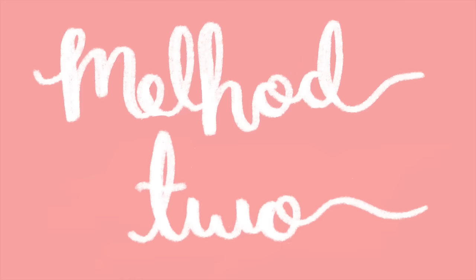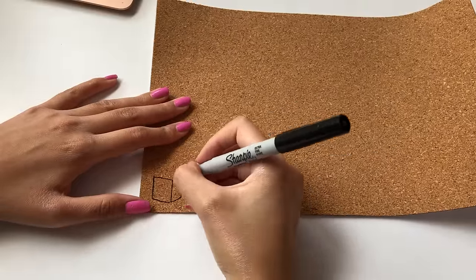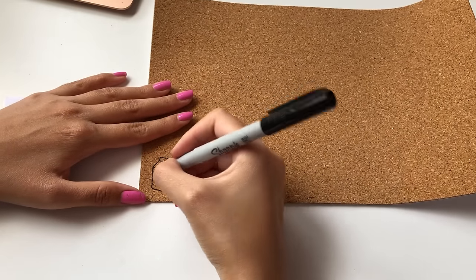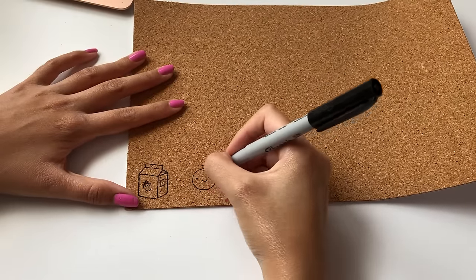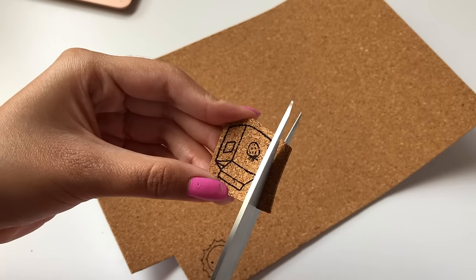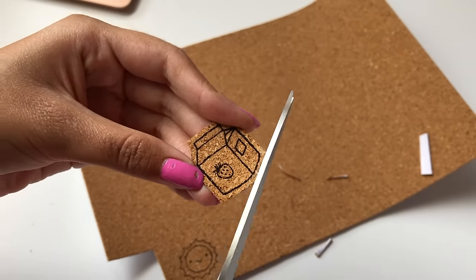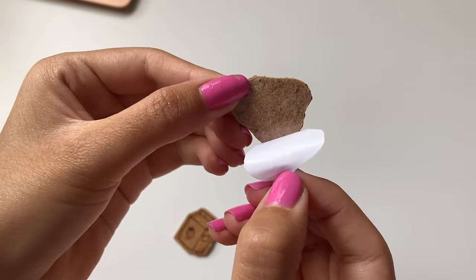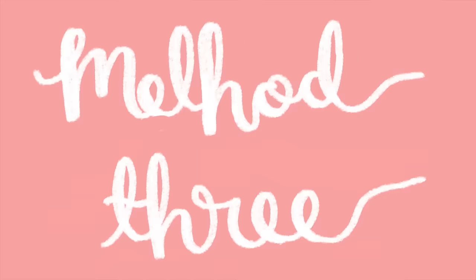For the second method, I'm using an adhesive cork board that I picked up at Dollar Tree. I'm using a Sharpie marker liner pen to draw out whichever stickers I want — for example, a carton of milk and a little sun with a face on it. These stickers can be whatever you'd like; they just have a different texture because they're cork board, which makes them more unique than a regular sticker. Then you just cut it out and peel off the backing, since it's already adhesive cork board.